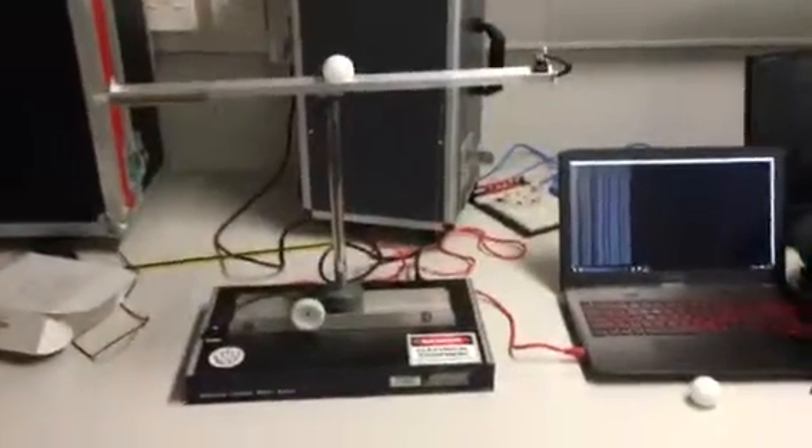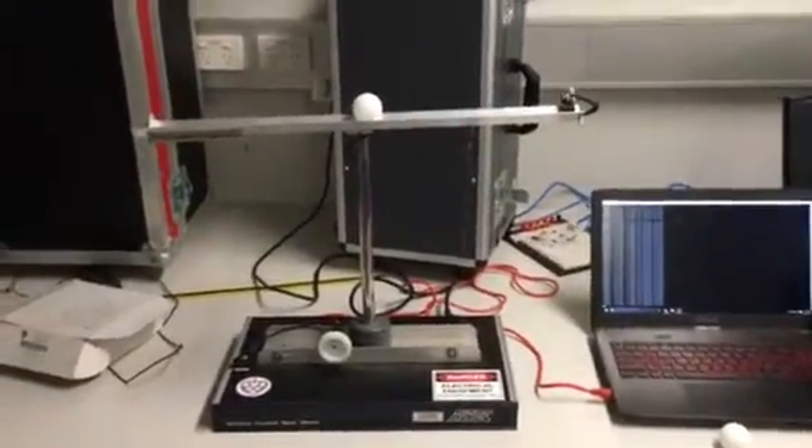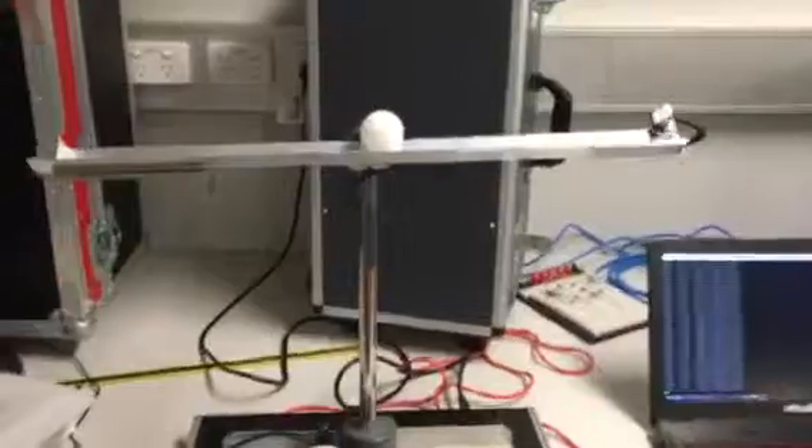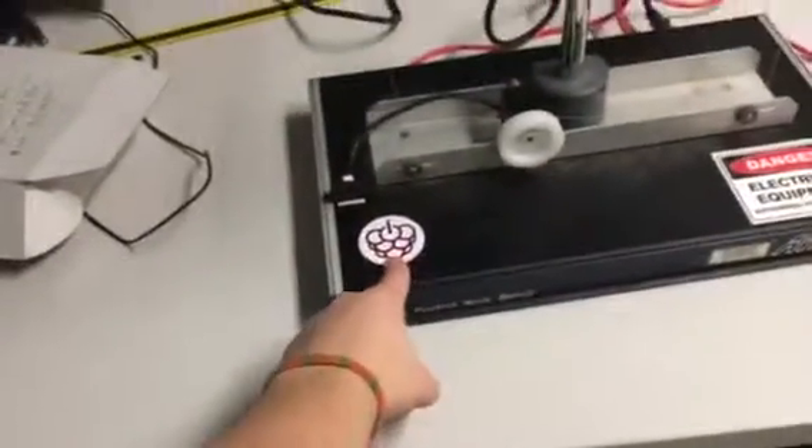Hello, my name is Spencer Walker-Fuchs. This is my thesis project: the evaluation of implementing advanced control algorithms on a hobby microcomputer, specifically the Raspberry Pi.